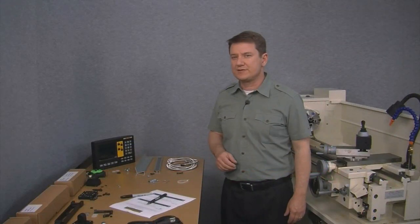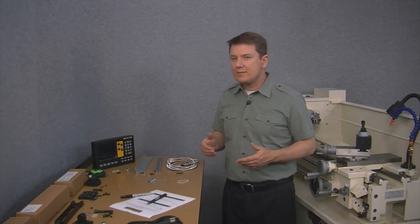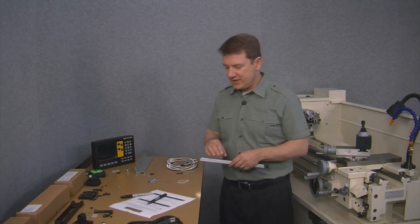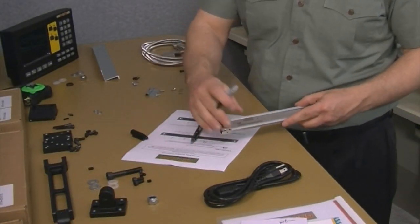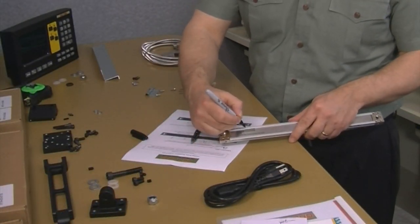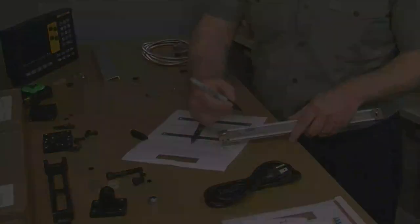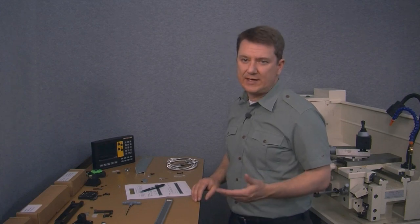That finishes the cross slide math, so now we need to prep the scale. First, we transcribe the hash marks from the stainless steel strip over to the shoulder of the scale. Next, remove the cap screws from the opposite end of the scale, take the end cap off, and then slide out the stainless steel strip like this.